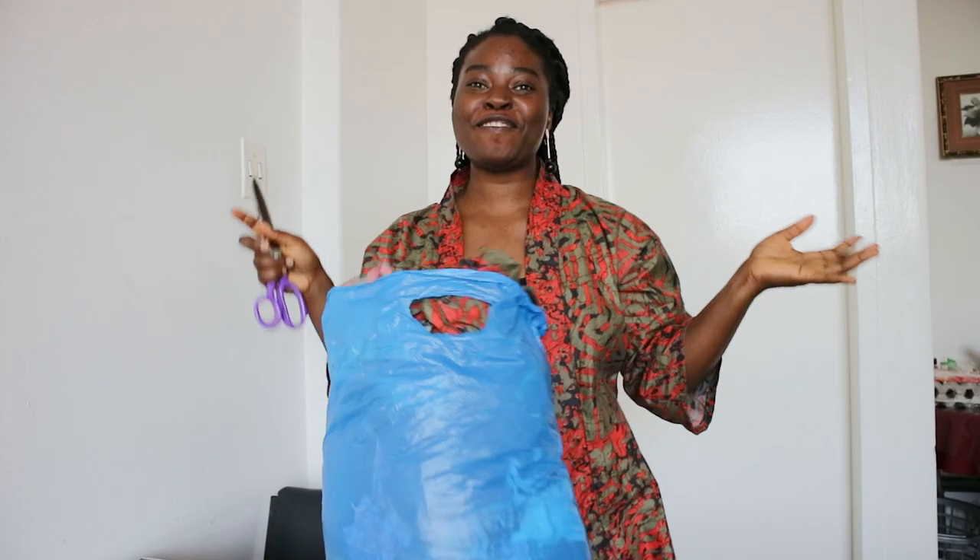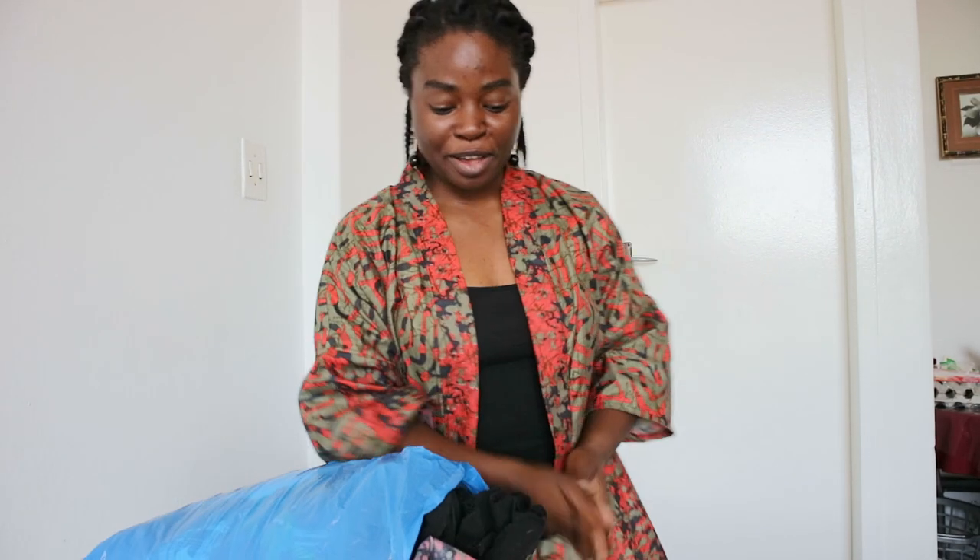Hi guys, welcome back to my channel. It's Pelumi here, Pelumi Secrets. It's been a while since I filmed a YouTube video because life has been happening and I have not had the time — even though sometimes I just want to pick up the camera and film something, but there's just no time.